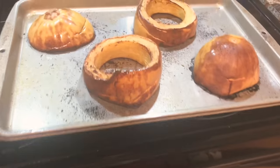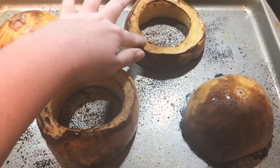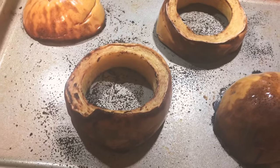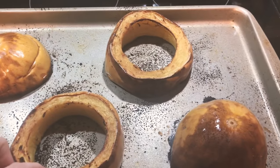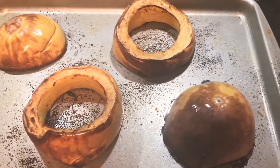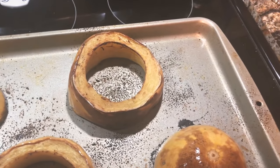So I kind of forgot about my spaghetti squash and ended up letting it cook for about an hour by accident. Normally I would have taken it out around 40 minutes, but it doesn't look too bad. I think it'll be okay, so I'm going to let it cool down and then we'll dig into it.